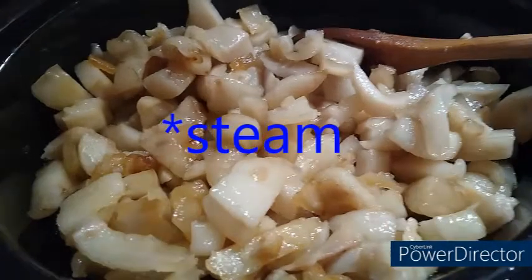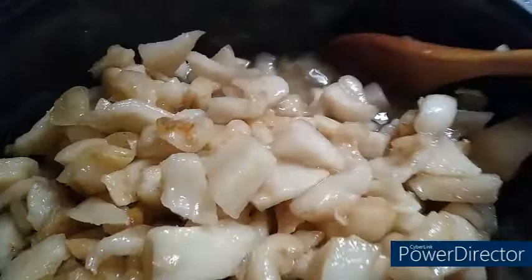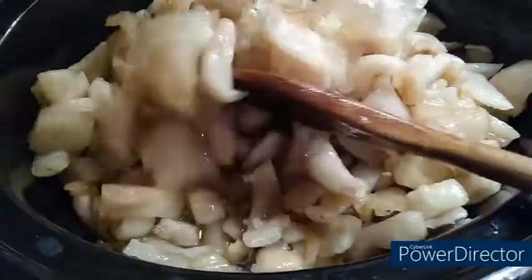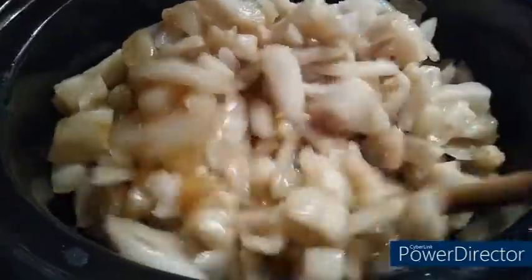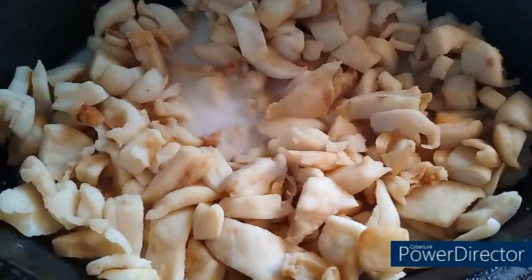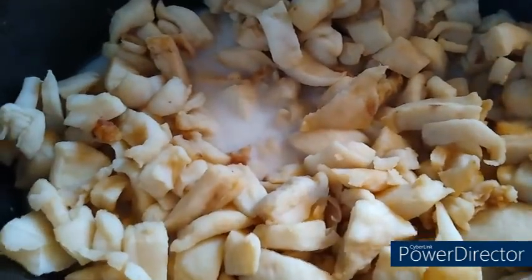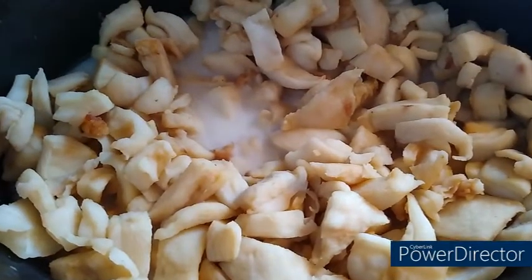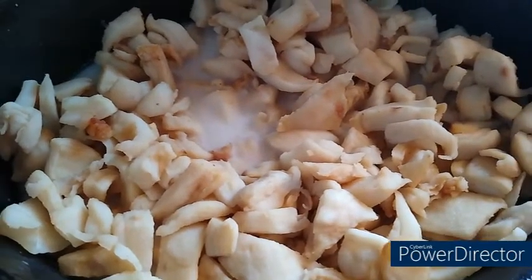Definitely do not put a lid on it — you want the water to be able to evaporate and escape. Remember, just keep it stirred around. It is getting late, so what I'm going to do is turn this off for the night, stick it in the fridge, and pick back up with it tomorrow. You can do that — it's perfectly fine. This was in the fridge overnight and you can see the lard that was already rendering is solid. I've put it back in the slow cooker and I'm going to turn it on warm just until it starts to melt, then turn it back on low and we'll finish the rendering process.